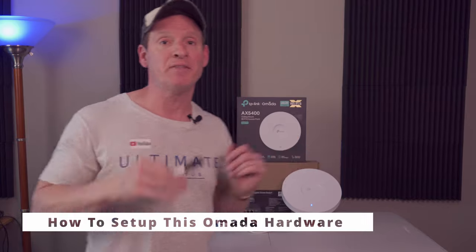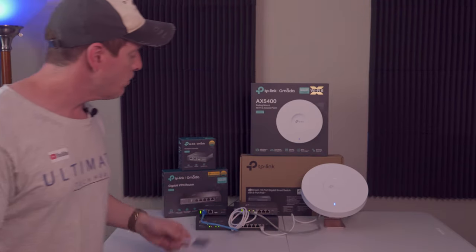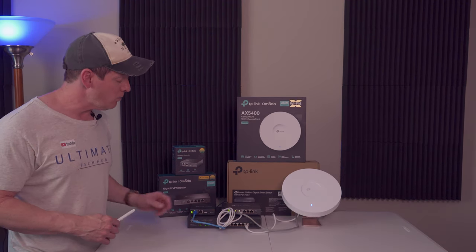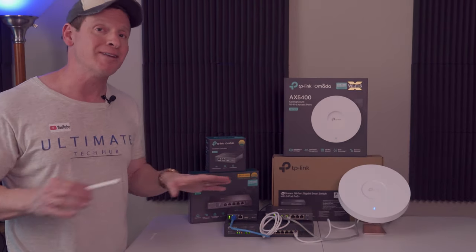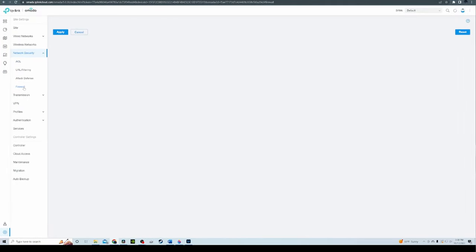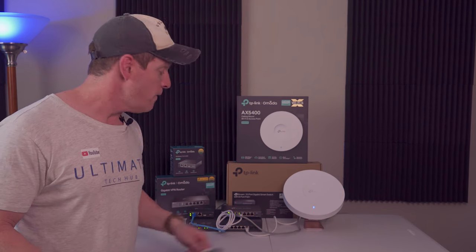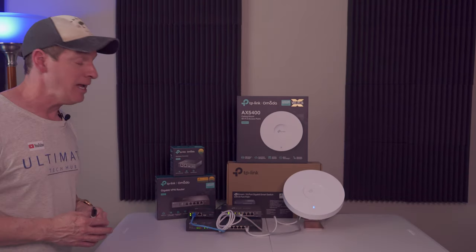Guys, I'm going to show you step by step how to set this up. Let's start with the ISP to the router — into the WAN port right here. And from the LAN port on the router to a LAN port on the switch. Now if you're going to use the controller, whether it's the OC200 or the OC300, plug a cable from the LAN port to the LAN port. It doesn't matter which port, just plug it in. This enables you to control the entire network. If you want, you can use your PC server and the cloud management. Connect the cable from any LAN port on the router to any LAN port on the switch. Next, we connected our AP, the EAP670, to the switch via ethernet — you can plug it to any port you want. These are all PoE Plus ports. It's very simple.